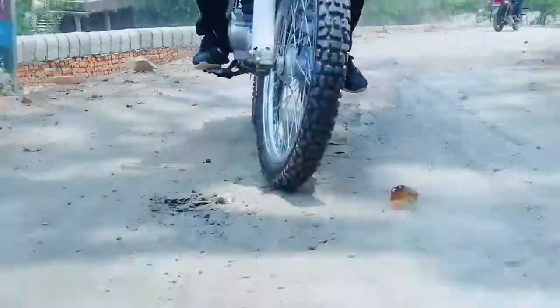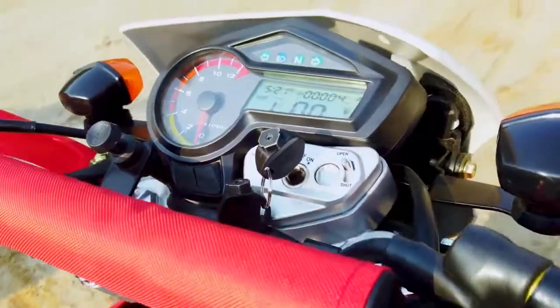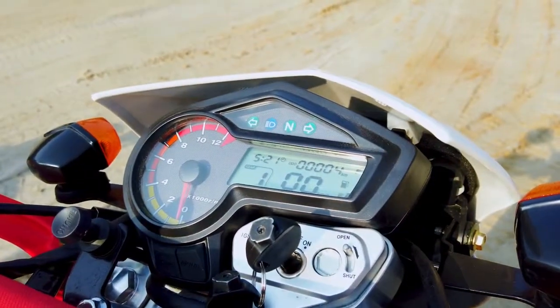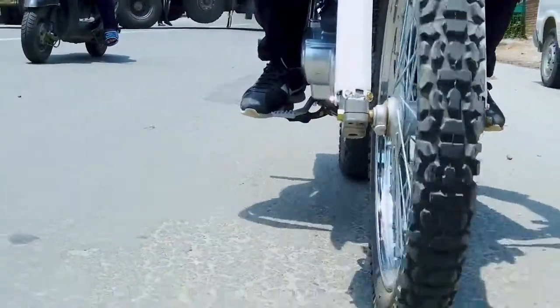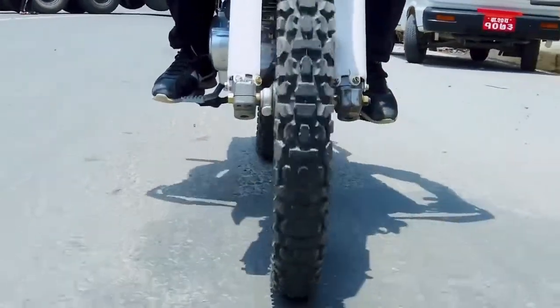However, when compared to the Honda XR 190L, Runner Hawk comes with an added analog-digital instrument cluster. Runner Hawk does fall short in the department of performance and refinement, but it does hold its ground in other departments.